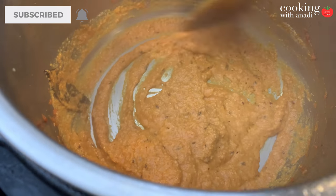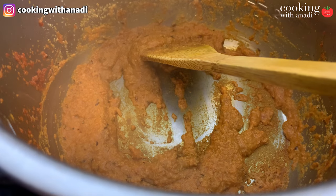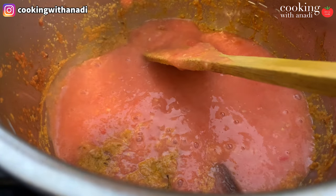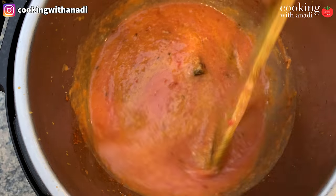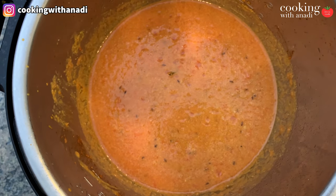Mix it well, cook it well until it has reduced and thickened by a lot, and make sure you don't let anything get stuck at the bottom. Then add in your pureed tomatoes and follow the exact same steps. By cooking it down and then adding water later on to make the gravy, we're creating a more intense and more flavorful gravy.